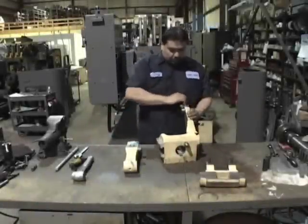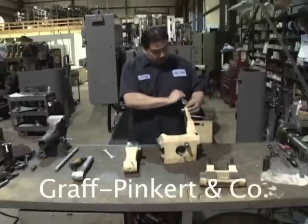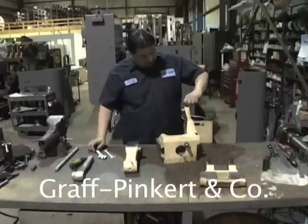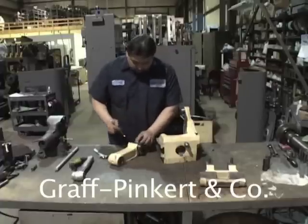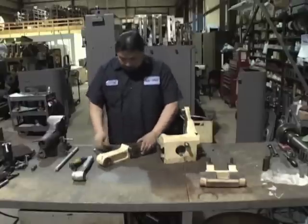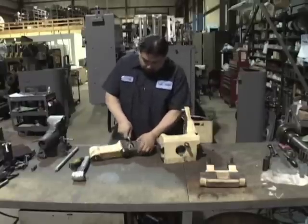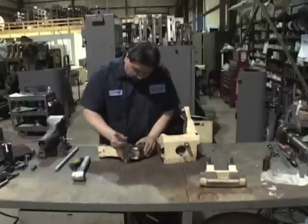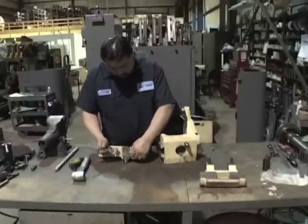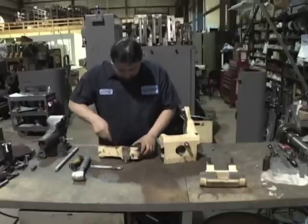On a bench, remove all taper point screws from the castings.